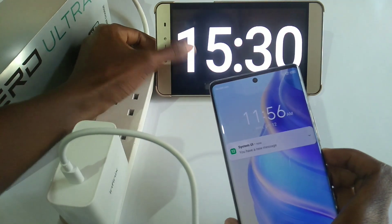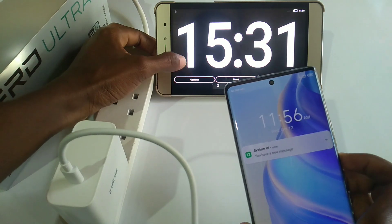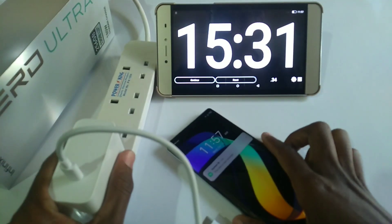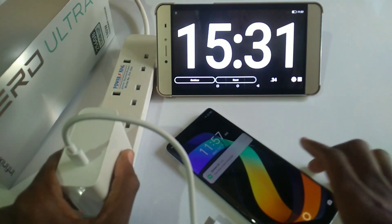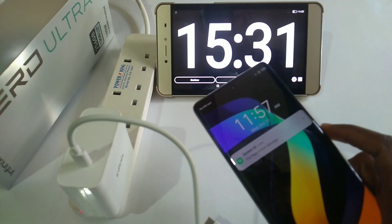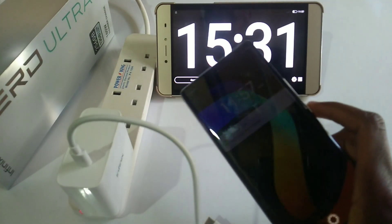100% in 15 minutes 30 seconds. Now this is impressive — the phone is a bit warm, but the charger is a bit hot. As a recap, in my past video I got 28 minutes and 50 seconds to a full charge.